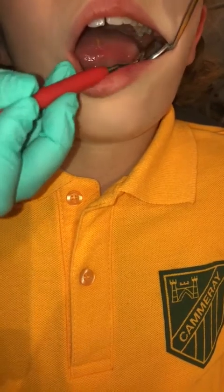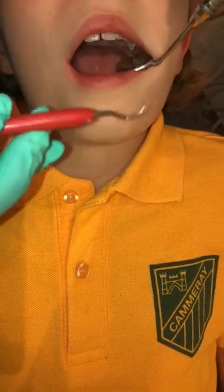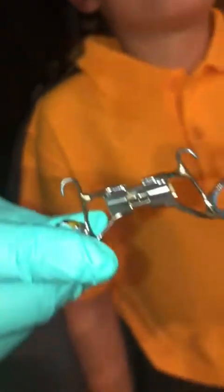I'm going to show you the band cement I love to use for RME. It's a really good one because you can literally see where the cement is. Here we go - that's the one: Opti Band Ultra. I think you get it from Ormco. I love it because it's blue and light-cured.